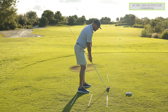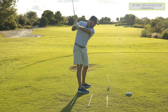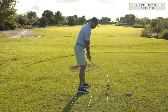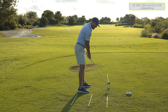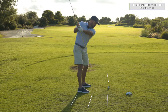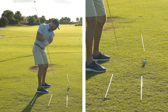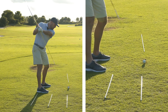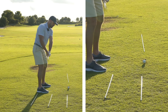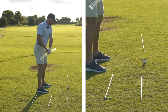So we basically wanted to flip that. He was going outside then in — I wanted him to go in then outside. He was outside the ball line then towards the toes with the stick. I wanted towards the toes then outside the ball line. That was essentially the net end of the lesson.